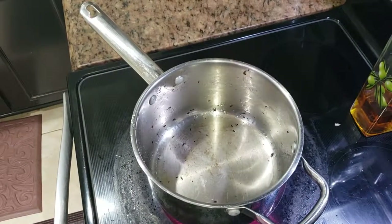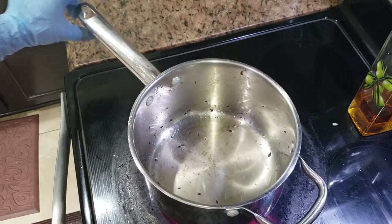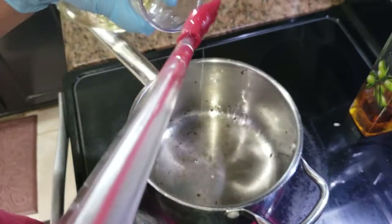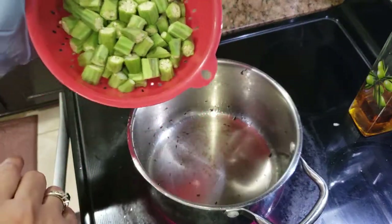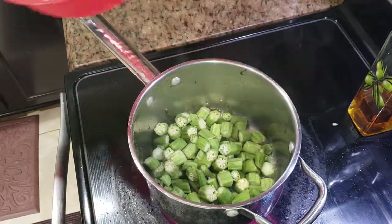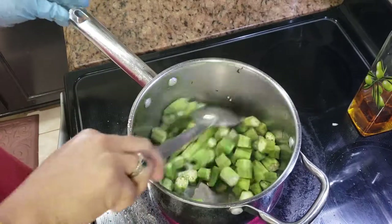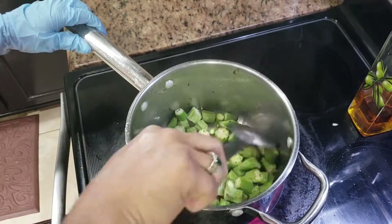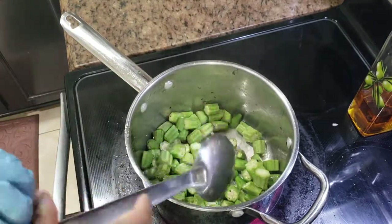Now I'm using the same pan to fry my okra or bhindi. There's a little leftover oil, so I'll add about one more tablespoon of oil, and I'll put my cut and washed okra in it. Just sauté it till it's crispy and brown, for about four to five minutes.